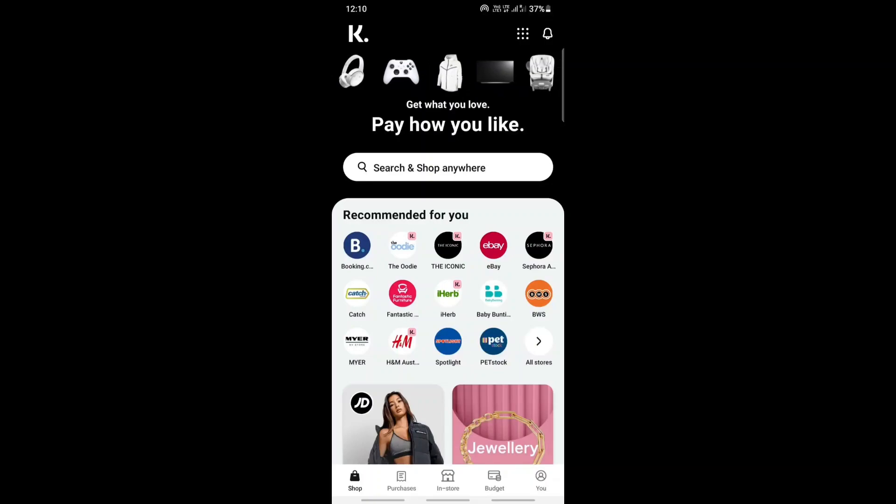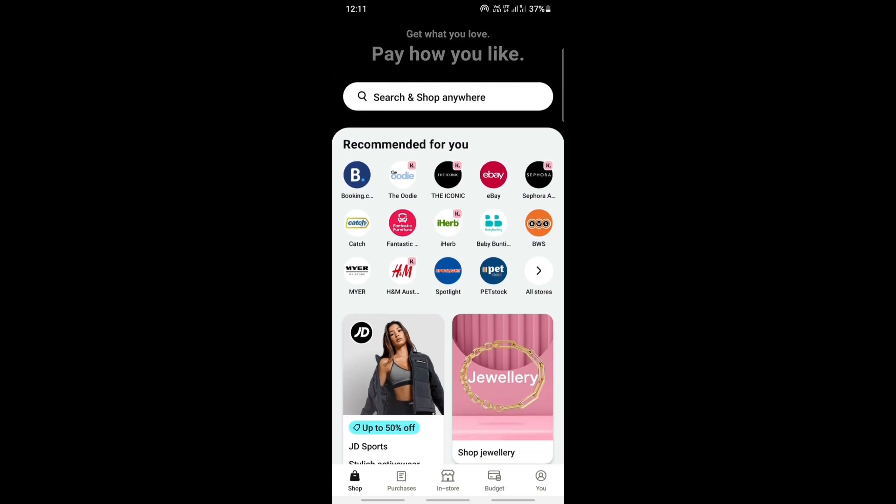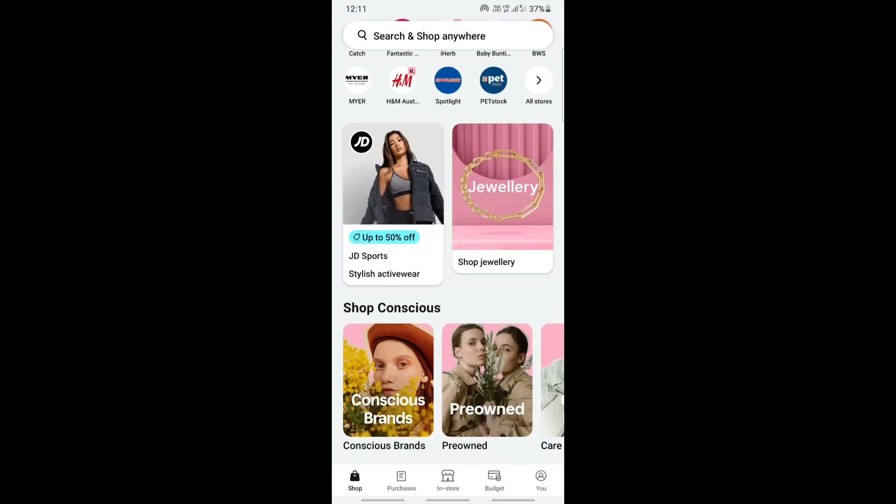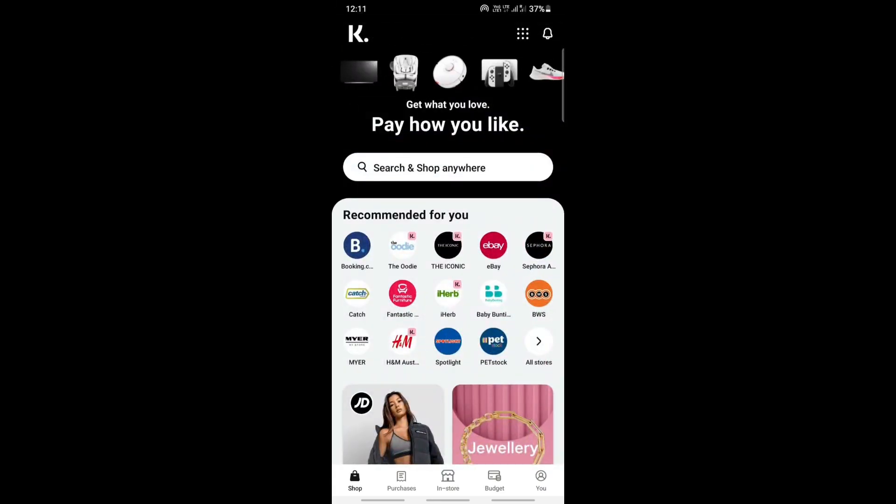Hi everyone, welcome back to our channel. Today in this tutorial I'm going to show you how to add Klarna to Google Pay. So let's get into the video. If you want to add your Klarna card to your Google Pay, simply open up your Klarna application and make sure you're signed in.